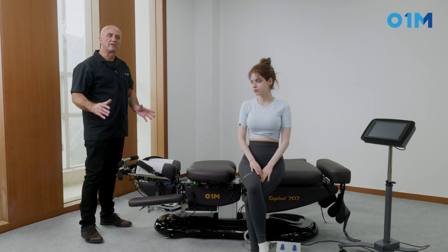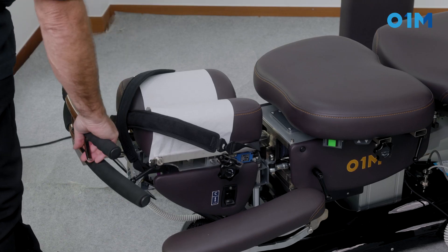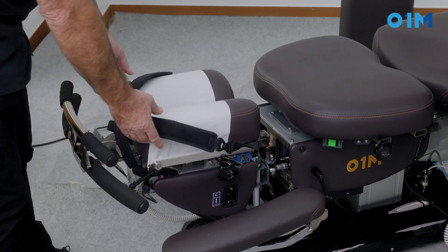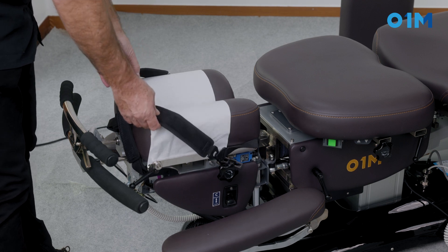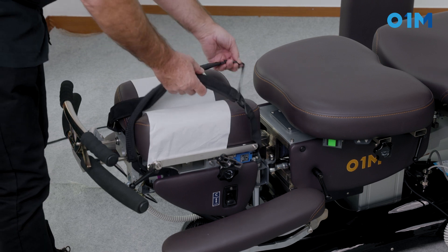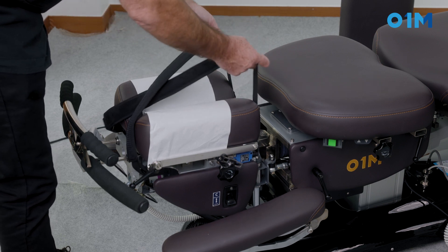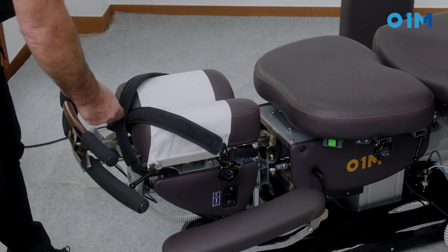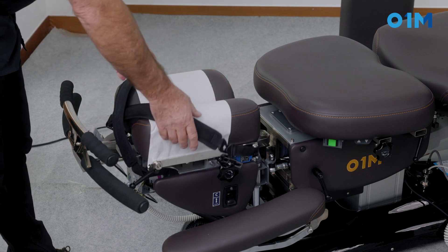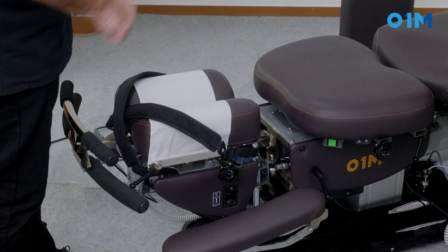We can have a cervical distraction for that patient, and for that we're going to use the function of the cervical headpiece that goes up and down. Now we need to strap the patient's occiput prior to doing that. A little trick: we're going to open up the caudal section where it's elastic — it should be open completely — and the cephalad section toward me should be crossed. We're going to have the patient lay down on her stomach, face down, and cross that over her head.